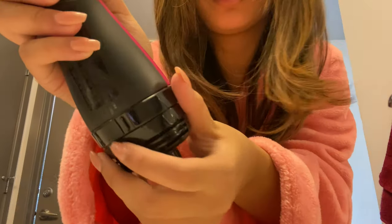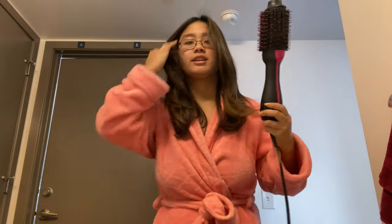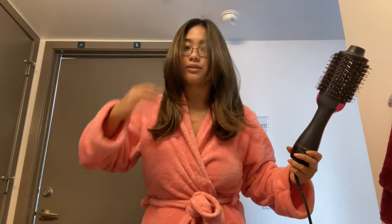I've been blow drying it on the low setting, but the last thing I do is put it on cool to just kind of set everything and make sure it stays. Usually when I do this it lasts me like three to four days until my next wash, so it's pretty good. I'm just going to run this through one more time on the cool setting so that everything sets.